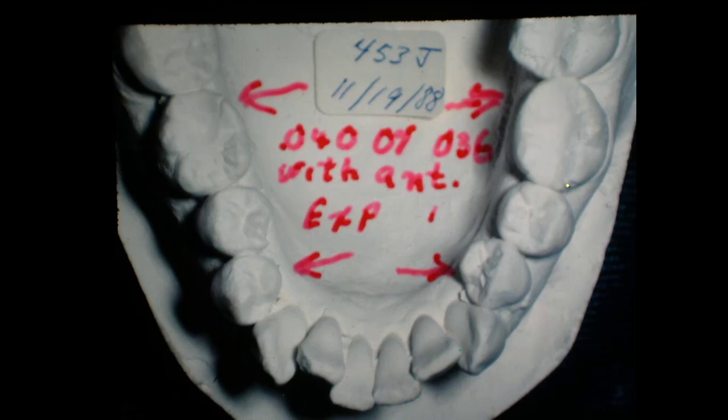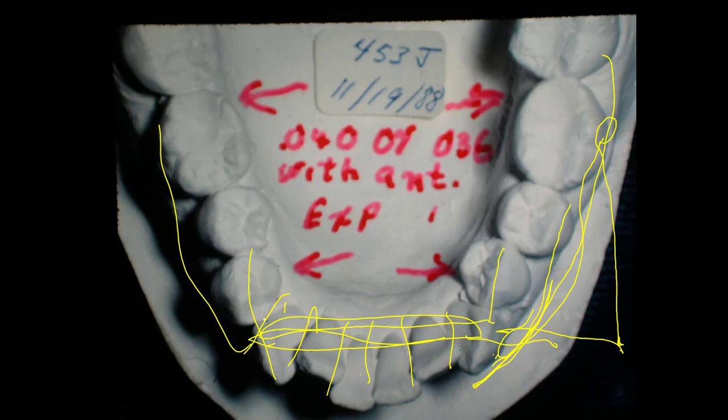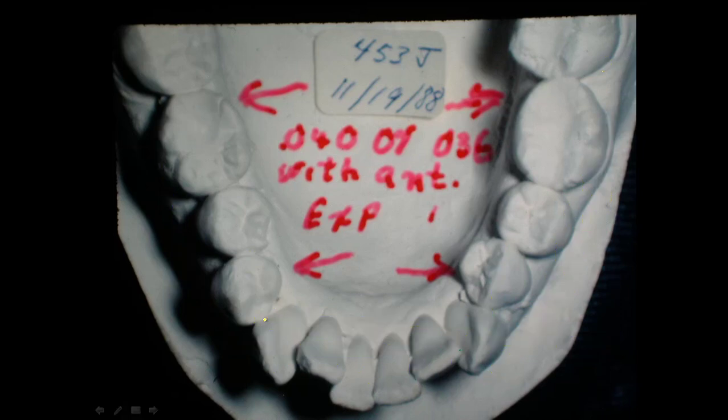We also had to widen this lower arch. We made what we call a super big daddy arch wire that went around and left some room, then turned back with an arm on it. You bring this arm in, hook it, and pull this out. We widened this so much that we had space between the lower anterior teeth and the cuspids, and they stayed — they're still there today.